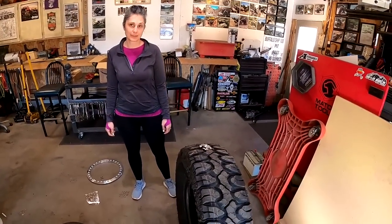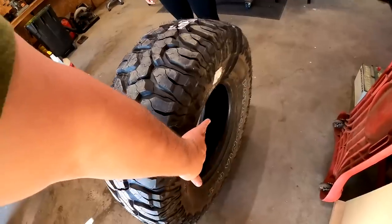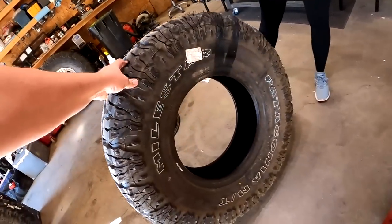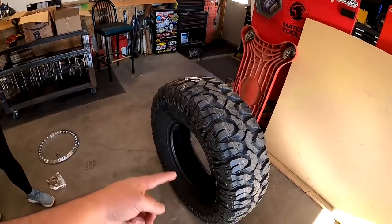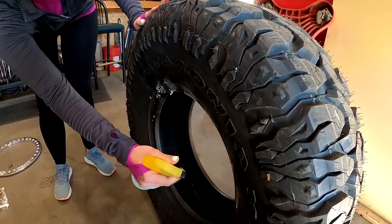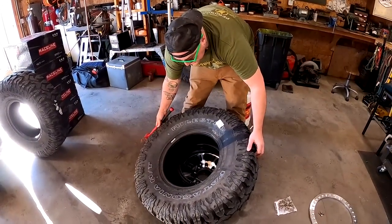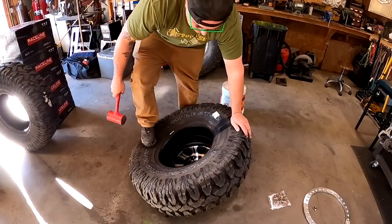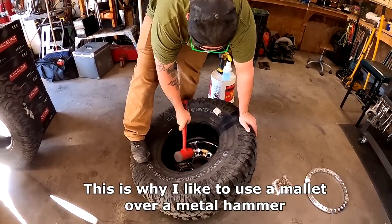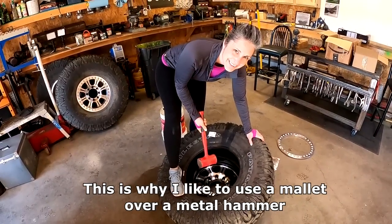Have you ever mounted beadlocks before by yourself? First thing we got to do is decide which side of the tire we're going to use — are we going to do white letters in or white letters out? White letters out it is, that way you can actually see what you're running. Spray the inside of this tire all around where the tire is going to mount, get it nice and soapy, then set it down on the wheel. Get your wheel tight in there as tight as you can — I like to put a little foot pressure on it and then tap that tire bead.